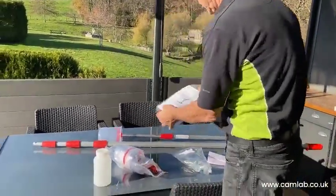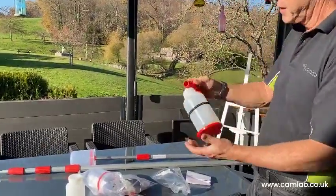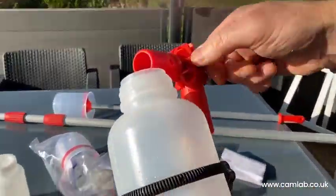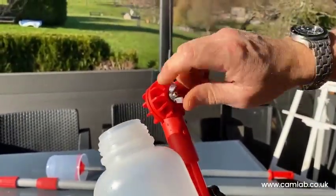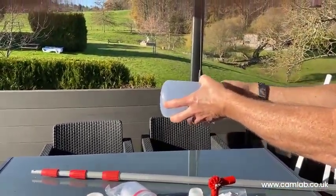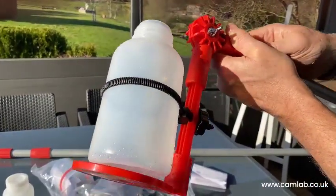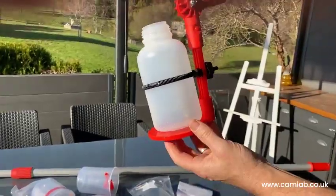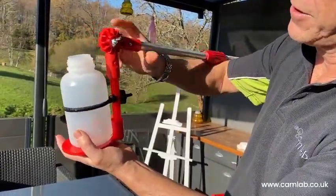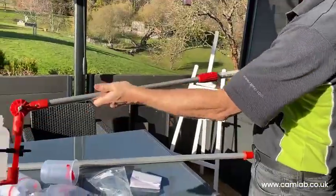The other type of sampler you can get is this one here for sample bottles. It has an adjustable neck piece which you loosen off to adjust the neck to any angle. It has small spring-loaded pins, and when you put the sampling attachment on, it simply clicks into place. You can adjust this knurl which tightens up on your sample bottle to make sure it won't come out when you dip it in the water.